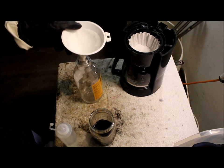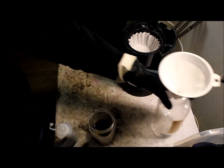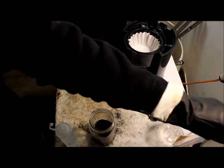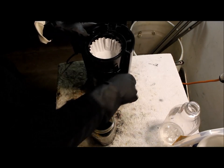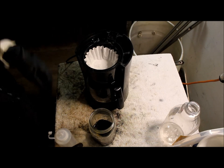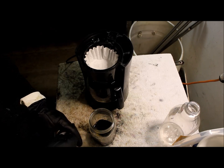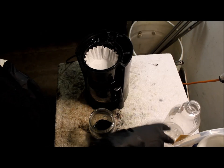I prefer the coffee maker because I don't have to hold it or make sure it doesn't tip over or fall. With the coffee maker I don't have to spray water on the filter either because they're already pre-molded. So let's get started.